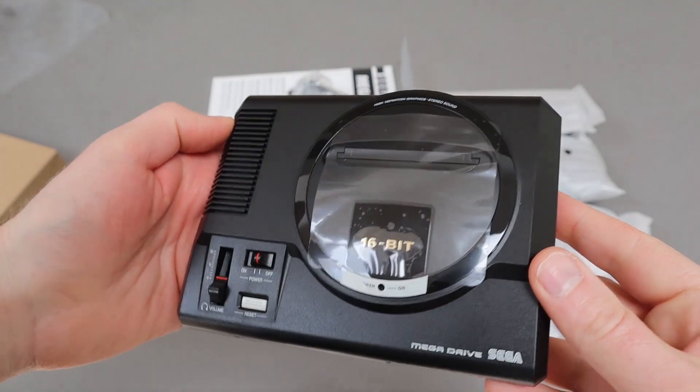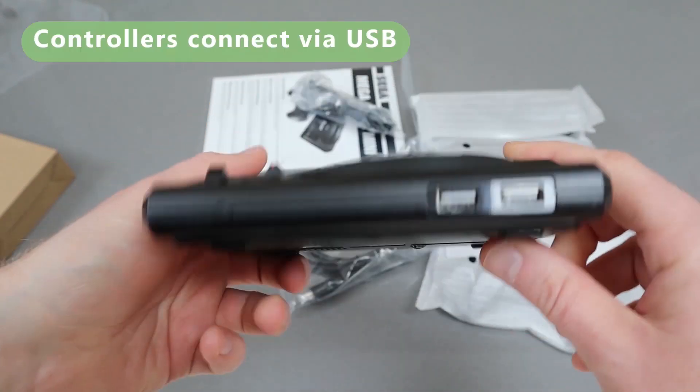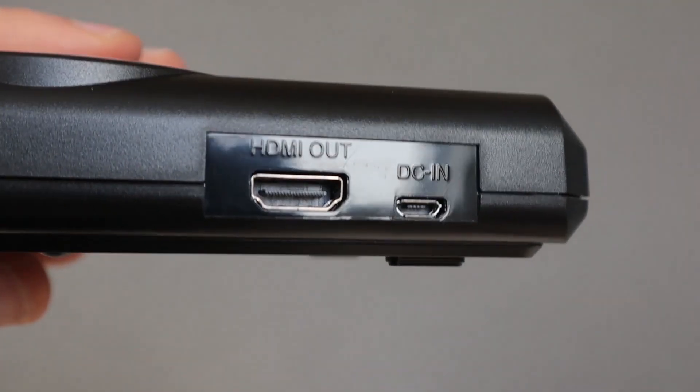If you ever had a Mega Drive, you'll feel right at home when you take a look at this — it's even got the little switches in the right places. However, it does use USB to connect the controllers. You might notice the little hinge on top, but unfortunately that's just for show — you can't plug in any Mega Drive cartridges.